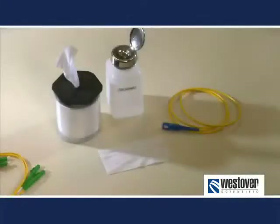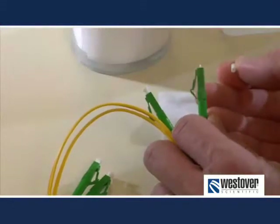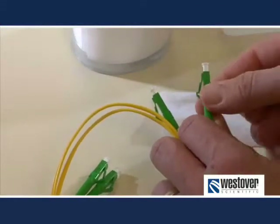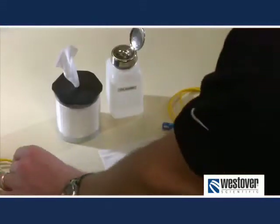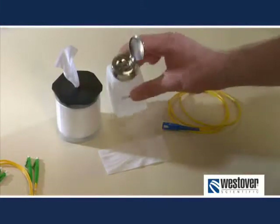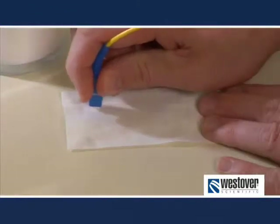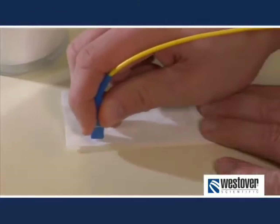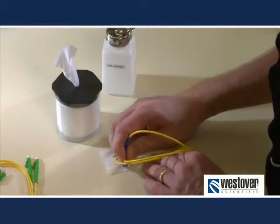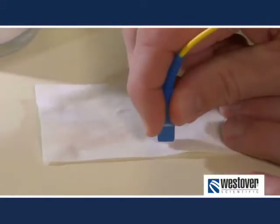A couple of quick notes about cleaning. Dust caps are known sources for contributing dust onto a fiber. While this is not intuitive, it is a proven fact. Never assume a fiber is clean because you've just removed a dust cap. Also, you will run across fibers that have stubborn dirt that won't come clean. You can try using a wet-dry cleaning process on these. If you do, be sure to carefully follow the manufacturer's instructions, as wet cleaning processes can sometimes create more problems than they solve.